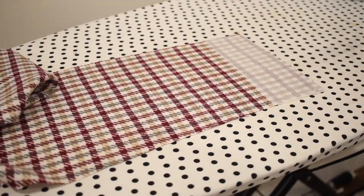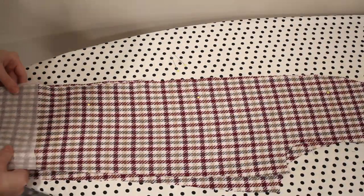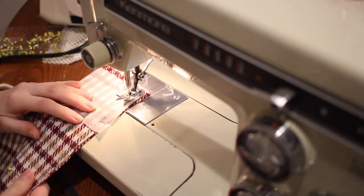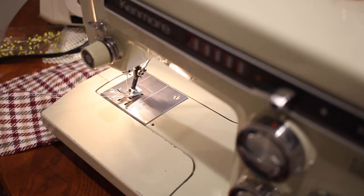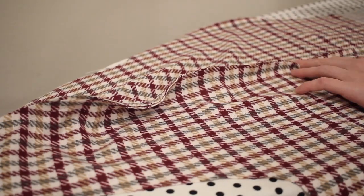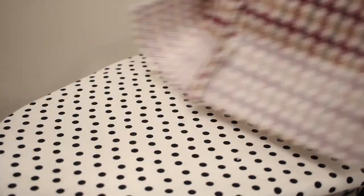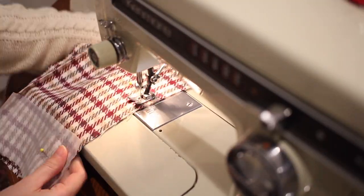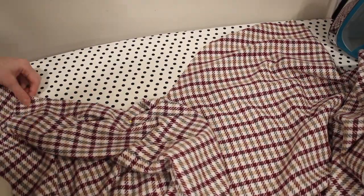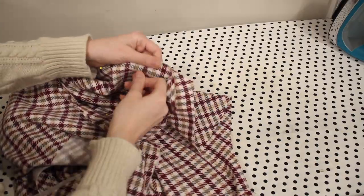Now I can move on to putting my sleeves together, and this is just the same as it was for the lining with the addition of a little bit of interfacing on the bottom of the sleeves. I'm just going to start with the upper seam and sew that down, then continue with the lower seam. Then I can add my sleeves to the armholes — again the same process as I did for the lining, matching these into the notches, pinning it down, and sewing it down.